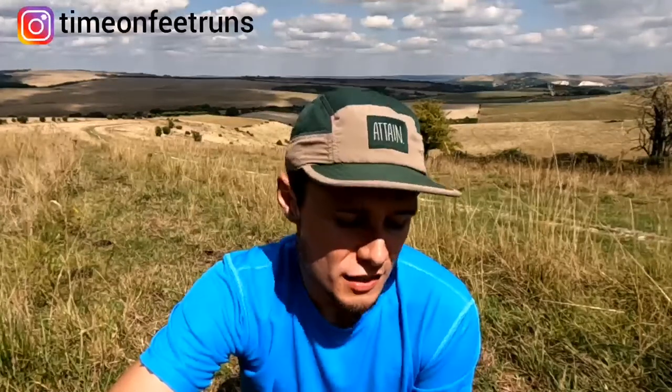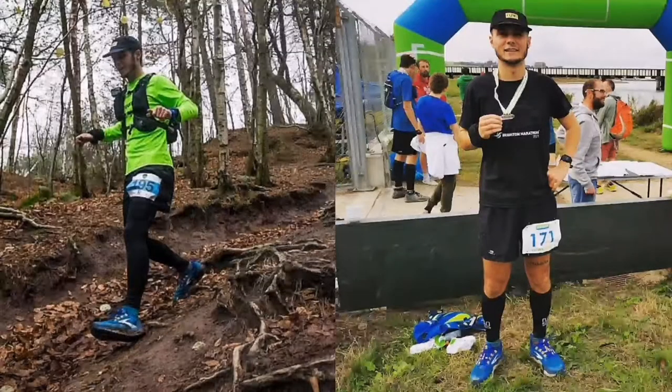Hello everyone, welcome back to the channel. Ben here, you're watching Time on Feet. In today's video I'm going to be reviewing the Brooks Caldera 5s. I've done about a thousand kilometres in them now. I've mainly used them as a training shoe rather than a race shoe, but I have done a couple of races in them — a couple of ultra distance races, the longest being 38 miles. I also used them predominantly in my training block for the North Downsway 50, my first 50 miler earlier this year.